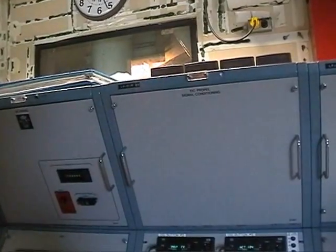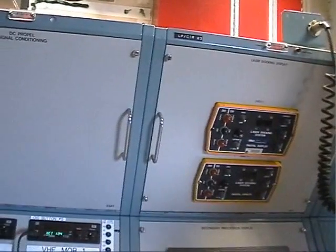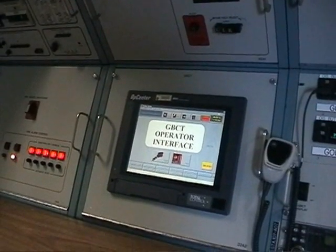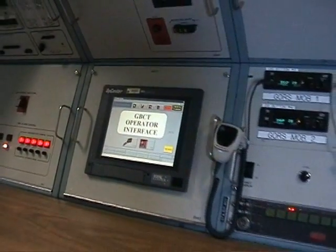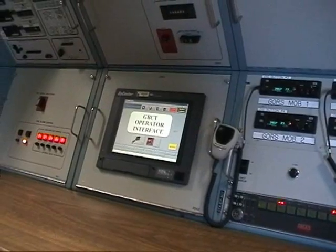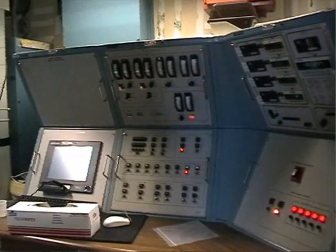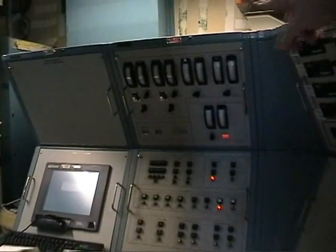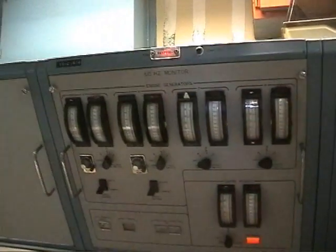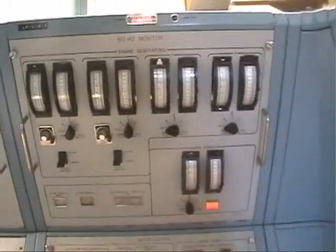Right now we're in the process of trying to quiet this place down a lot more, doing a lot of sound attenuation. He's certified in all the aspects of crawler operations, and right now I think we have three people qualified on KSC for that position. We're trying to get more people qualified. Originally, this is about what the crawler looked like — that whole instrument panel, it's an entire wall at home I've got a picture of. All analog meters — everything was done with analog meters.